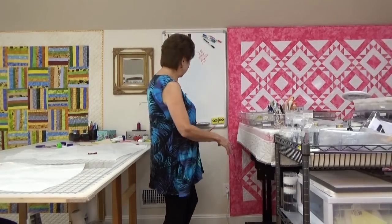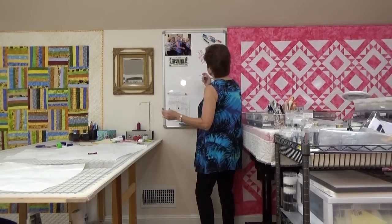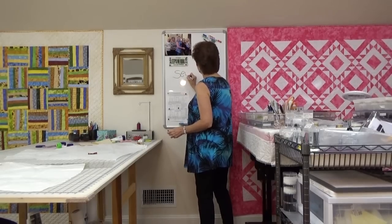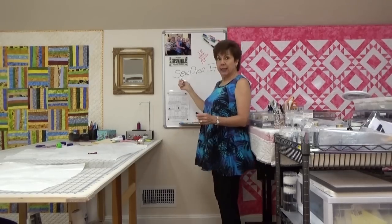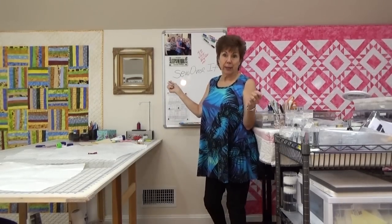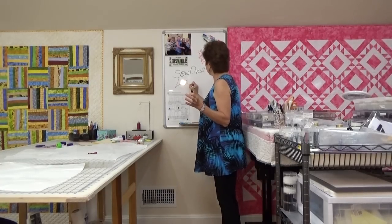If you like looking at clothes that people have made, there is this beautiful young girl — her name is Lisa Comfort, C-O-M-F-O-R-T, like comfortable. She's from the UK and she is the creator of patterns called Sew Over It. Some of her patterns are really cute, but I'm not going to pay a fortune to get them here to America.